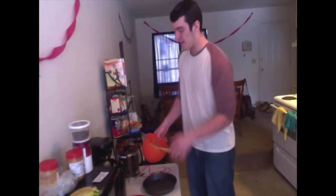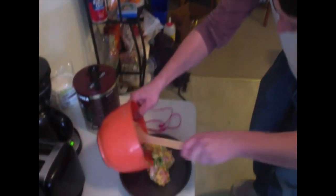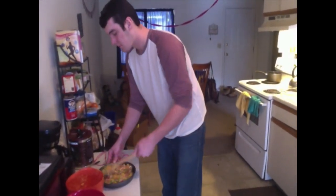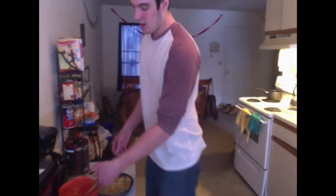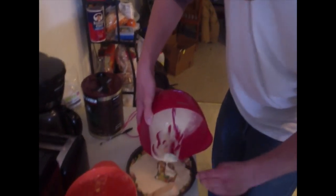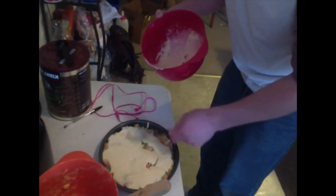Next, you're going to take your pie pan and add the cream of chicken soup mixed with the vegetables and chicken. Make sure when you add it to the pan, you get every last bit out of your mixing bowl, and then you flatten it down so that it's even, so that when your pie is in the oven it will cook evenly. Now that your vegetables are in the pan, you're going to pour your Bisquick batter over the top, and like with the cream of chicken soup, you want to spread that out so it's completely covering all the chicken and vegetables.